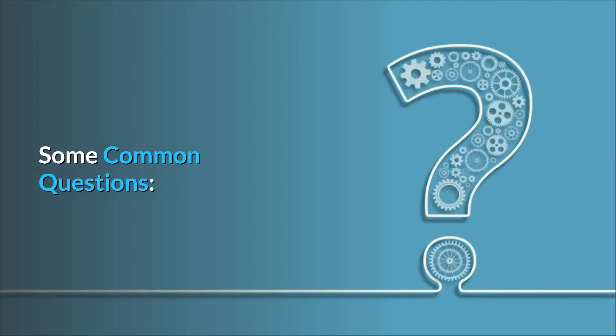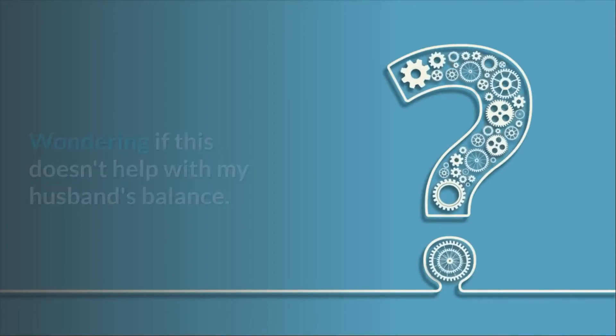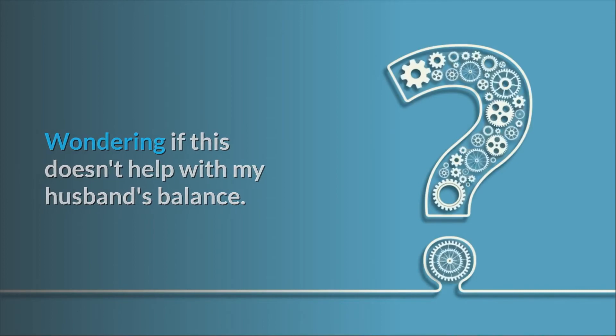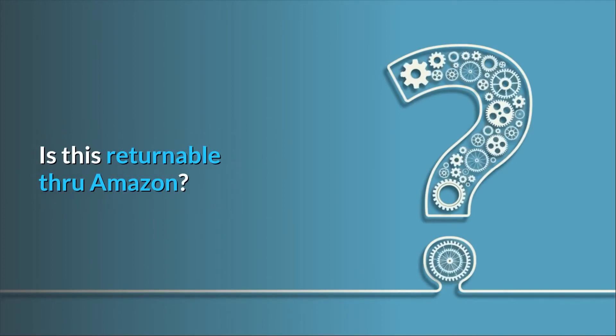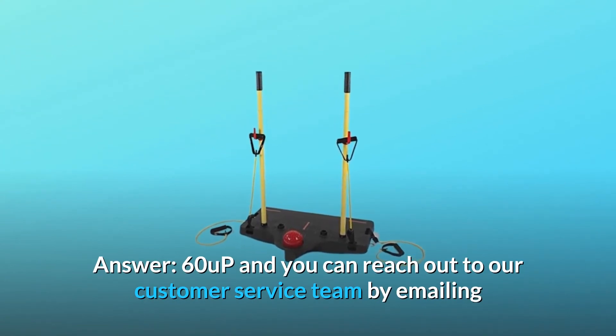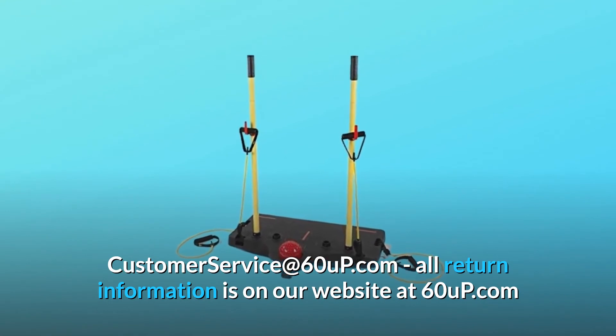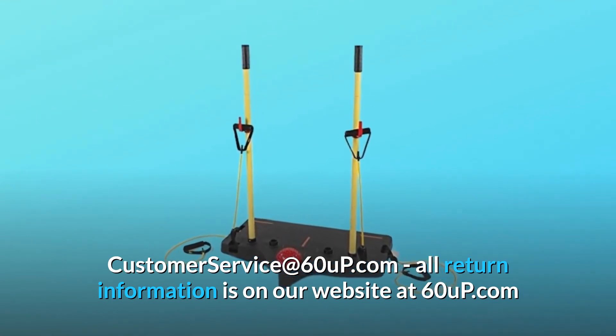Some common questions. Question number 1: This sounds wonderful — wondering if this doesn't help with my husband's balance, is this returnable through Amazon? Answer: You can reach out to the 60 Up customer service team by emailing customerservice@60Up.com. All return information is on their website at 60Up.com.